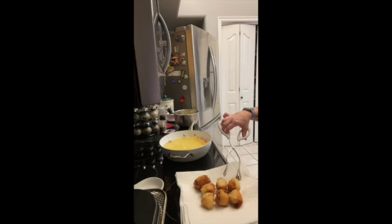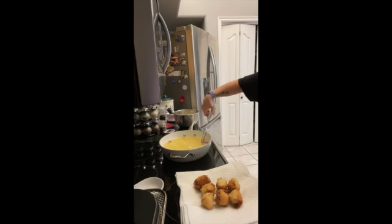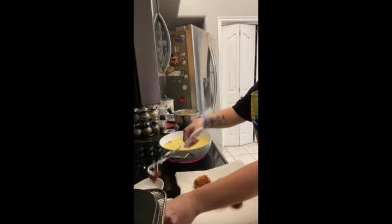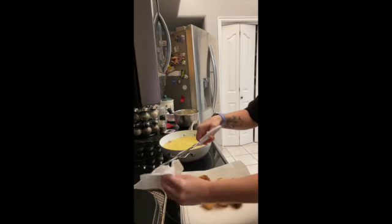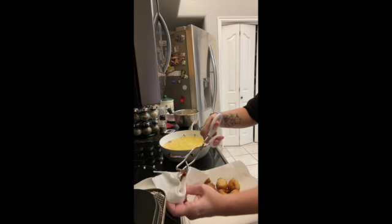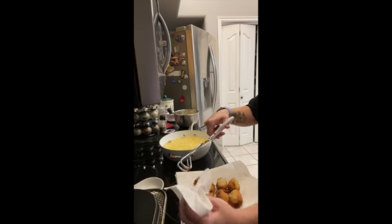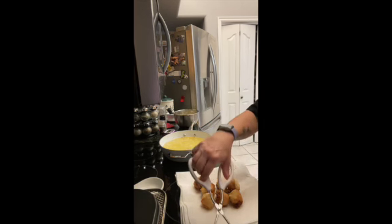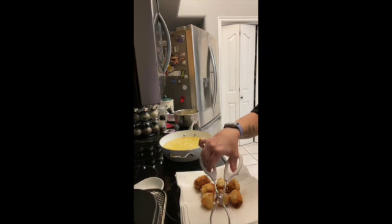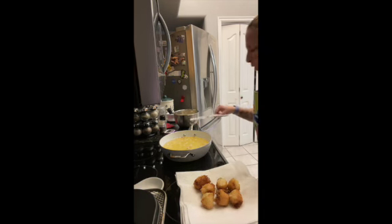Then I just start over with my next batch. I usually come through and grab all of this extra burnt batter pieces that you see in the oil, and stick them on a paper towel. That way they're not part of the next batch I fry — they kind of stick together. I try to get them off so you start with clean oil again, and just keep going.